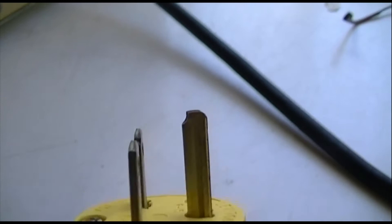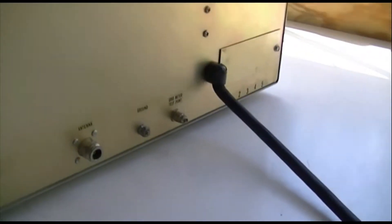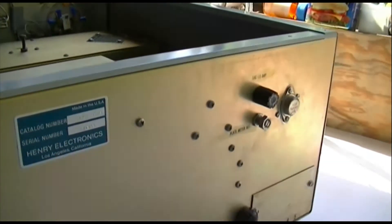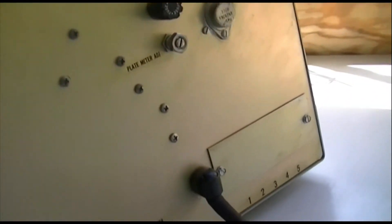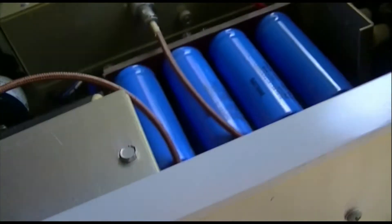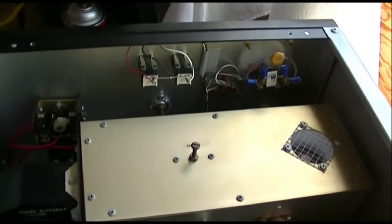This runs on 240 volts, so you're going to want to have a 20-amp, 220/240 circuit for this. We'll fire it up on the bench here and let you see it work.